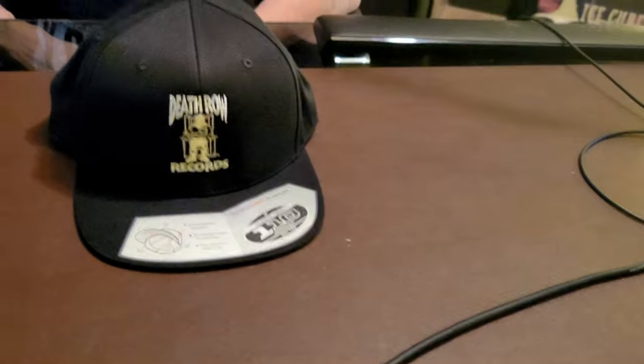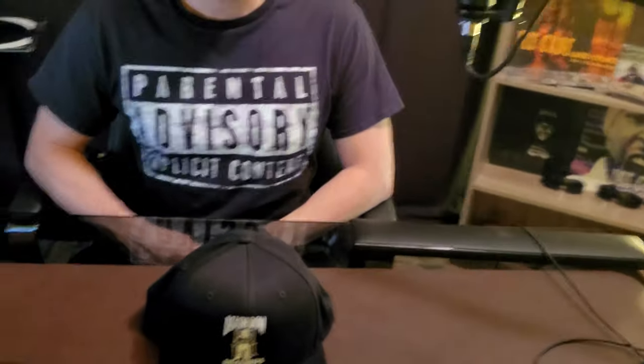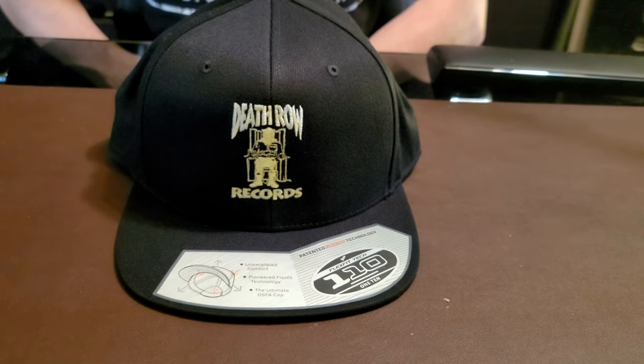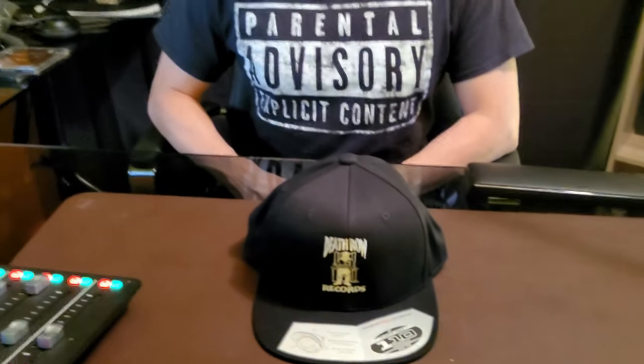Let us know what you guys think — if you ordered from the store, what did you think? Or are you thinking about it? It was some pretty dope stuff. I'm happy with the purchase — they sent what they said, and all in all it turned out pretty dope, all real products. I'd be excited for a shirt — I'm gonna take a look and see if they got some shirts. Let us know what you guys think in the comments, hit us up at rapthrowback.com, follow our podcast, subscribe to the channel, share it — and we out. Mailbag day! Peace.